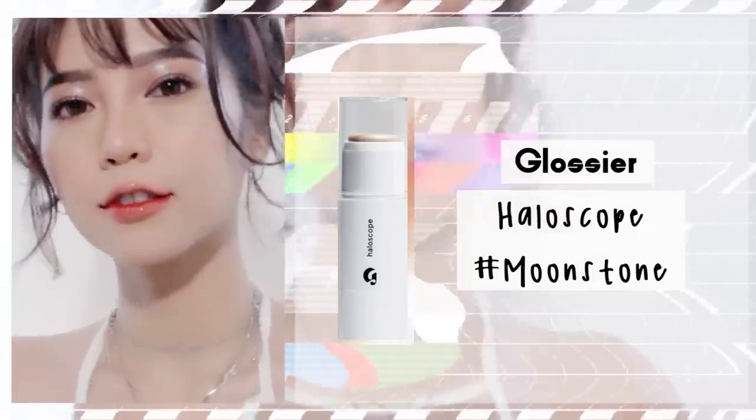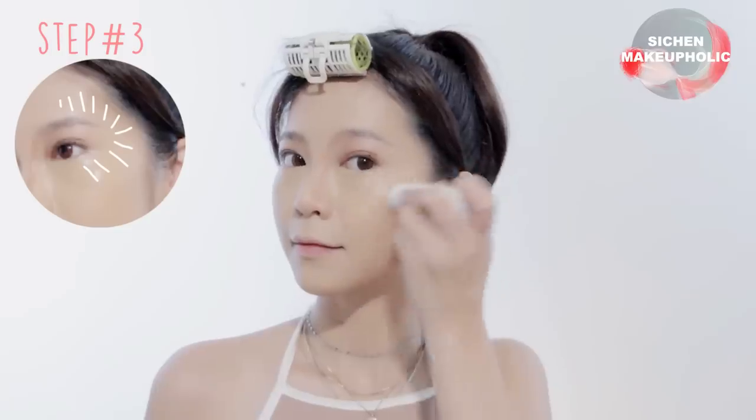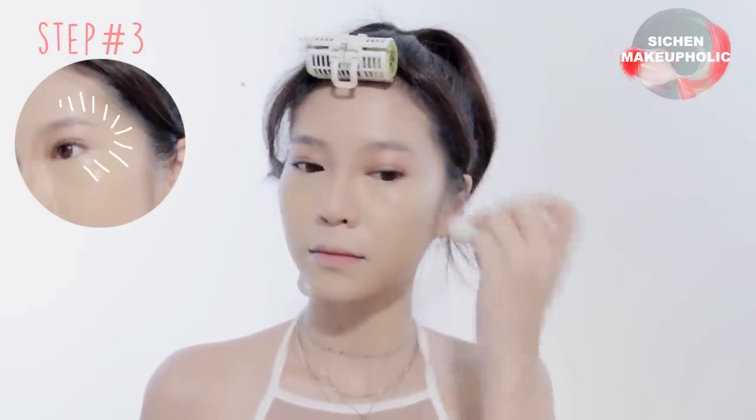To make your skin glow, apply highlighter stick onto your cheekbones and bring it up to the arch of your eyebrows in a C shape.